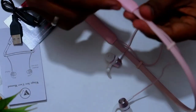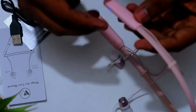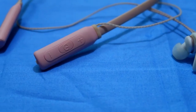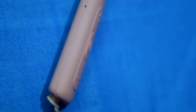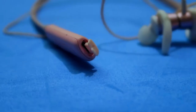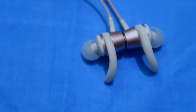On the left earbud side, all the control buttons are here: the plus button, the center MFB button, and the minus button. There is also microphone support, an LED light indicator, and a micro USB port for charging the earphone.